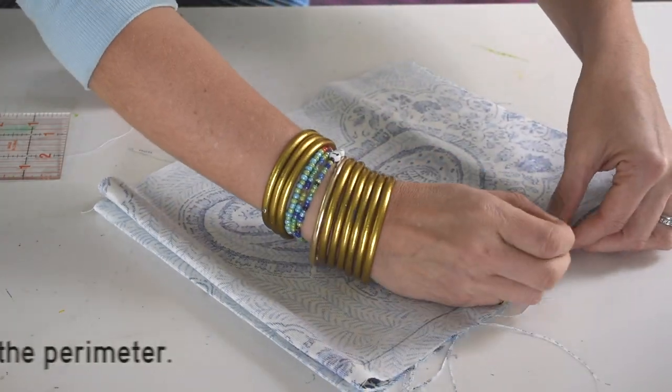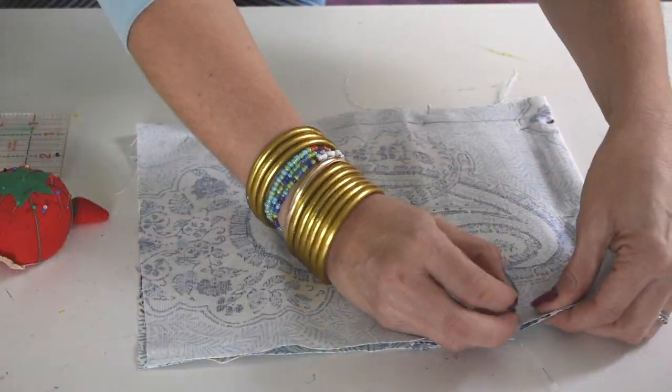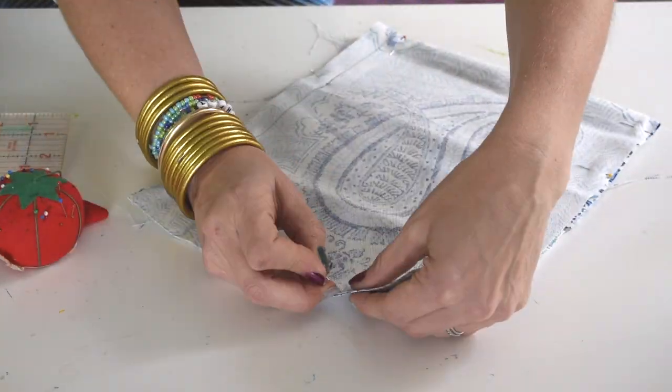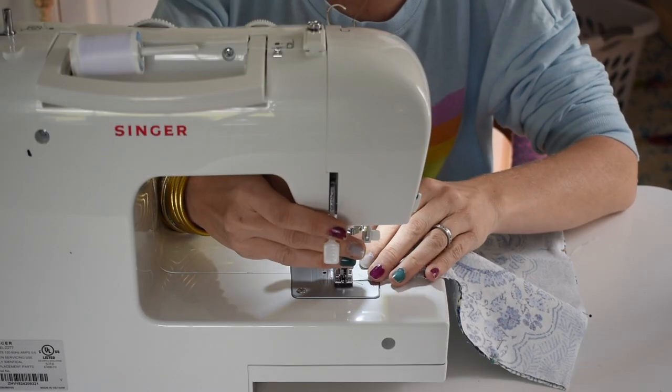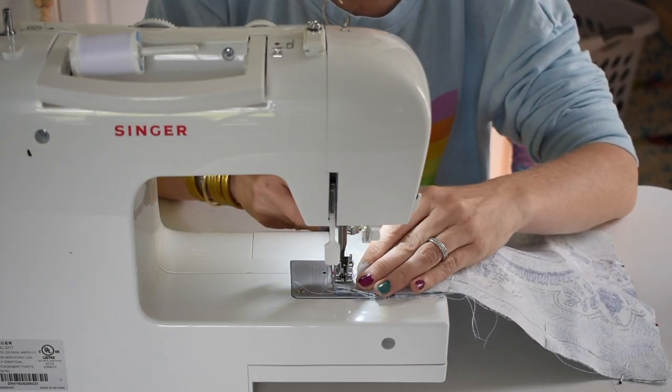You're going to pin the perimeter of the fabric at this point, and you want to make sure that you leave three or four inches unstitched so that you can turn it inside out. I left about a quarter inch seam allowance and that seemed to work pretty well for this project.